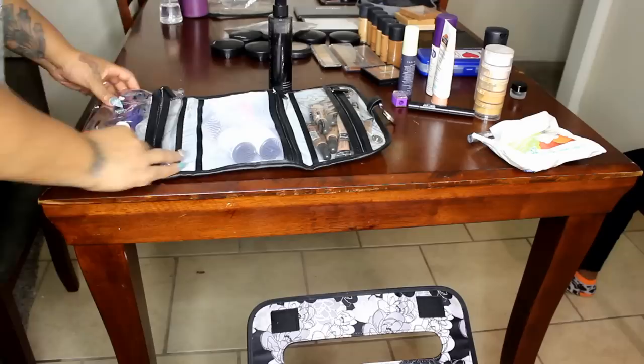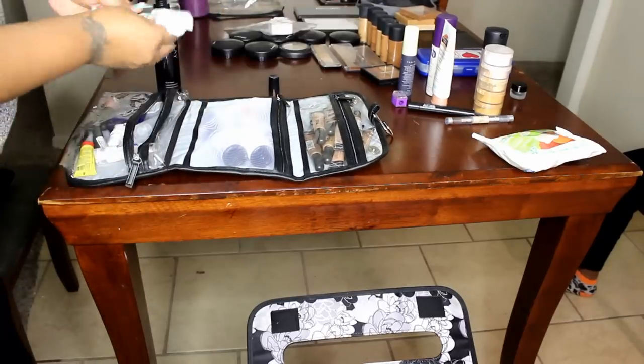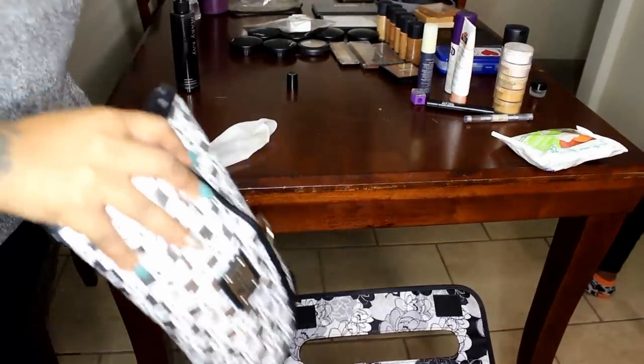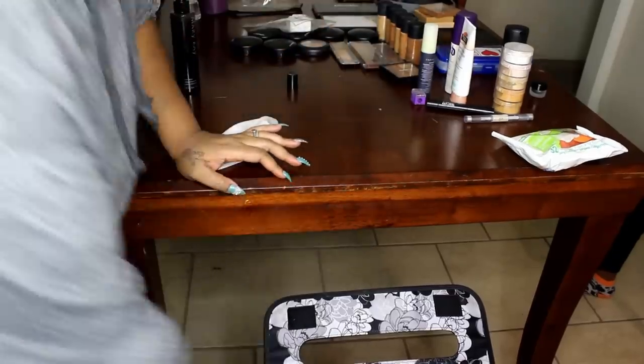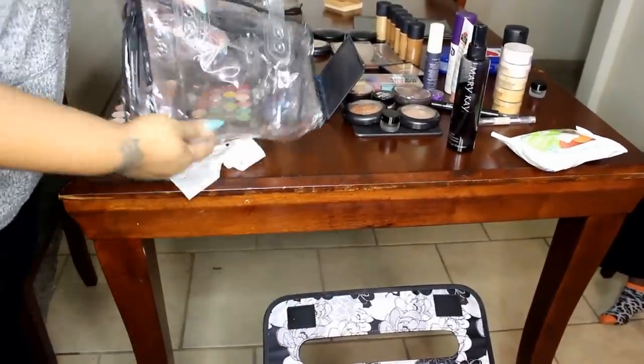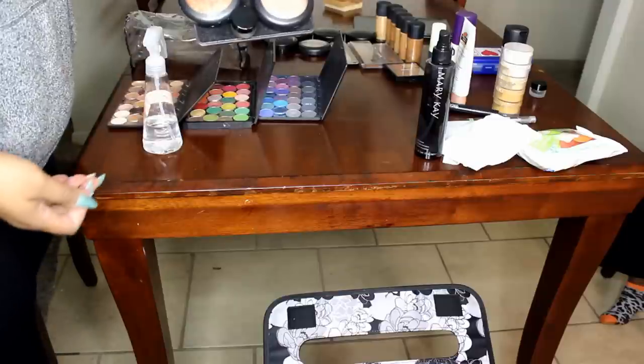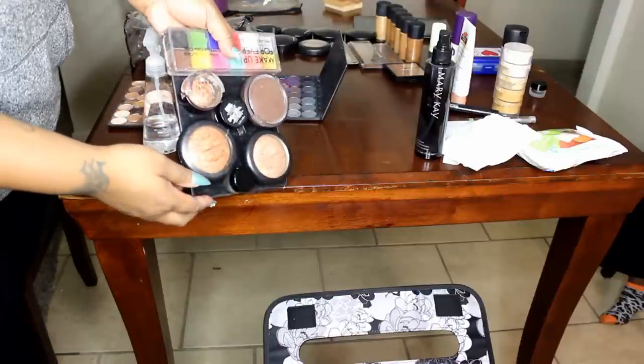So now I'm just checking everything, making sure that it's all clean. I take some of my items and wipe them down with brush cleaner so they don't look dirty. And that's what I'm doing right now. Everything is just so compact so I can just pull out and go. I make sure I have lashes.